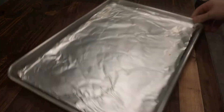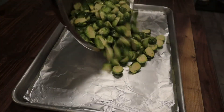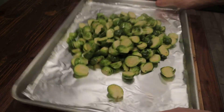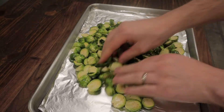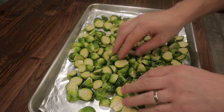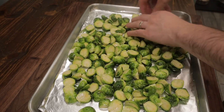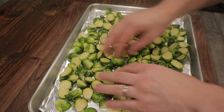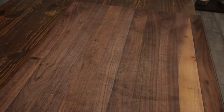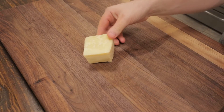I've got a sheet tray lined with aluminum foil and we're just going to put the Brussels sprouts right on that sheet tray. Spread them out and make sure they have plenty of room — this way we can get some color on these Brussels sprouts, because color is flavor. We don't want these to steam; we want these to roast. So we'll put that in the oven for about 15 minutes. In the meantime, we'll prepare the rest of our ingredients.